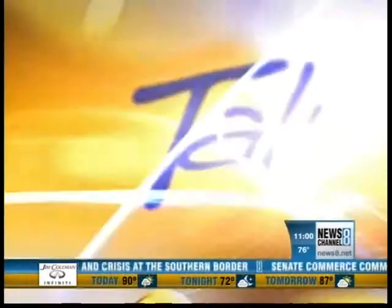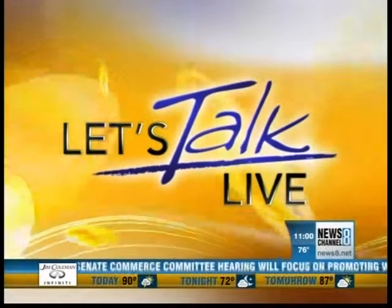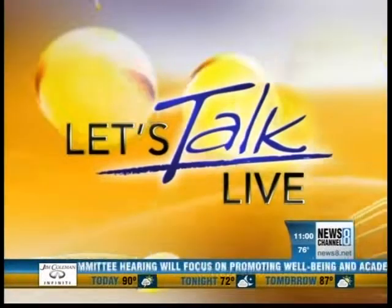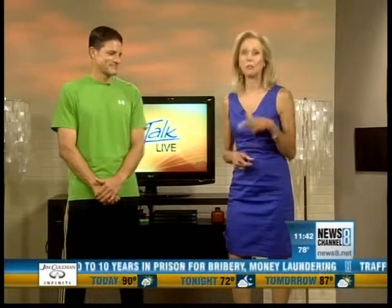From the News Channel 8 studios, this is Let's Talk Live. What is your excuse when you can't fit in a workout? Is the gym too far away? Do you not have enough time? Maybe you don't have the right equipment. Personal trainer Araldo Maglera is here today. He's going to show us how we can work out anytime, anywhere. No excuses, right, Araldo?